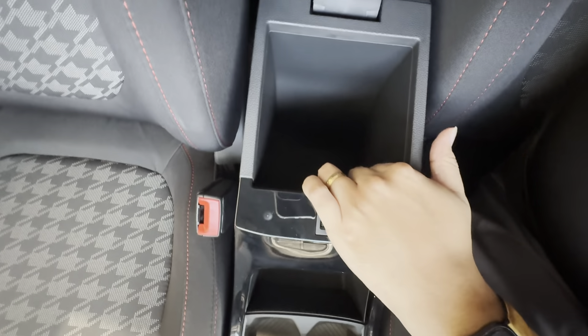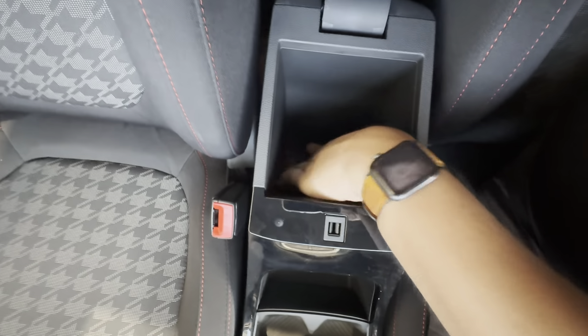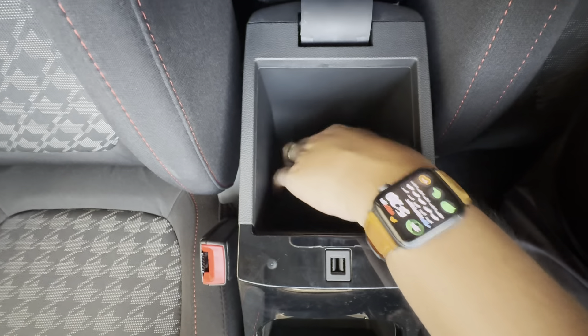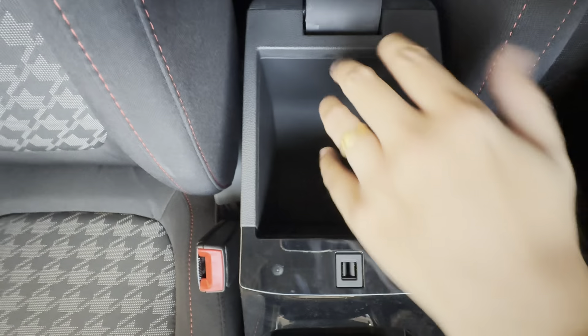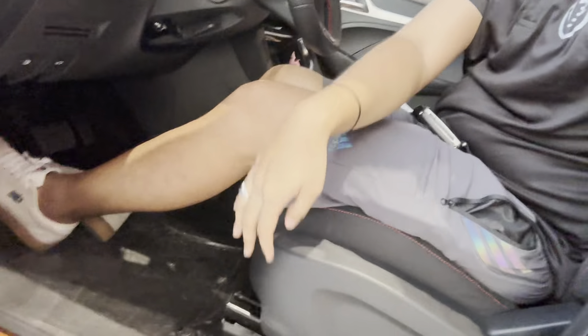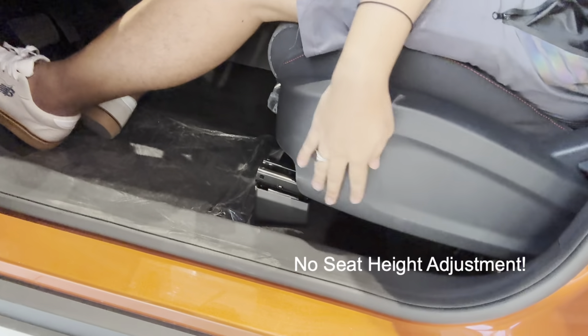The cubby hole is not that deep, to be honest, compared to other MG vehicles I've tested. Usually other cars have a cigarette lighter socket inside, but MG didn't put one here. For your headroom guys, there's a very good amount of headspace, and for your legroom it's excellent as well — you can freely move your feet around, which is really what you want as a driver.